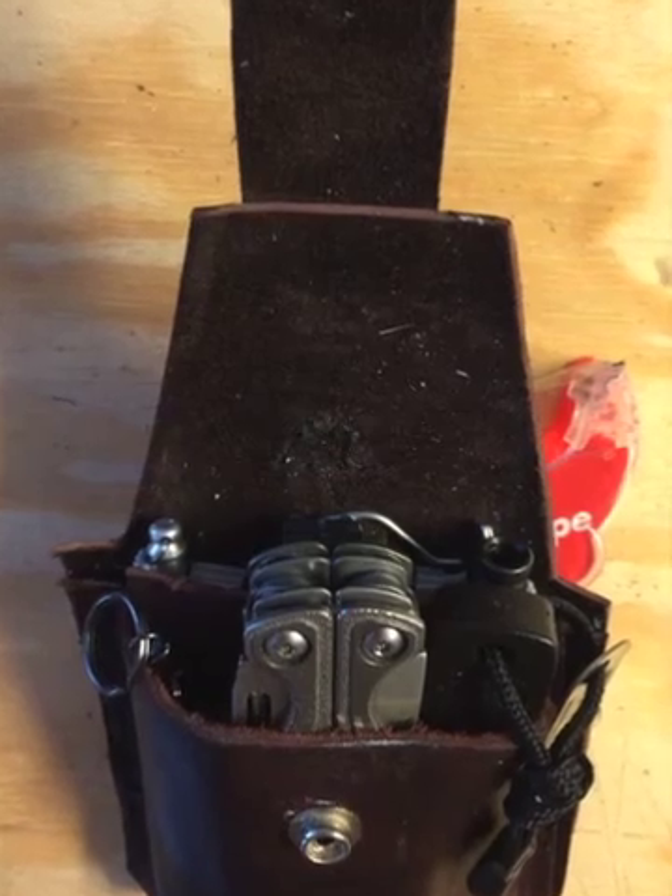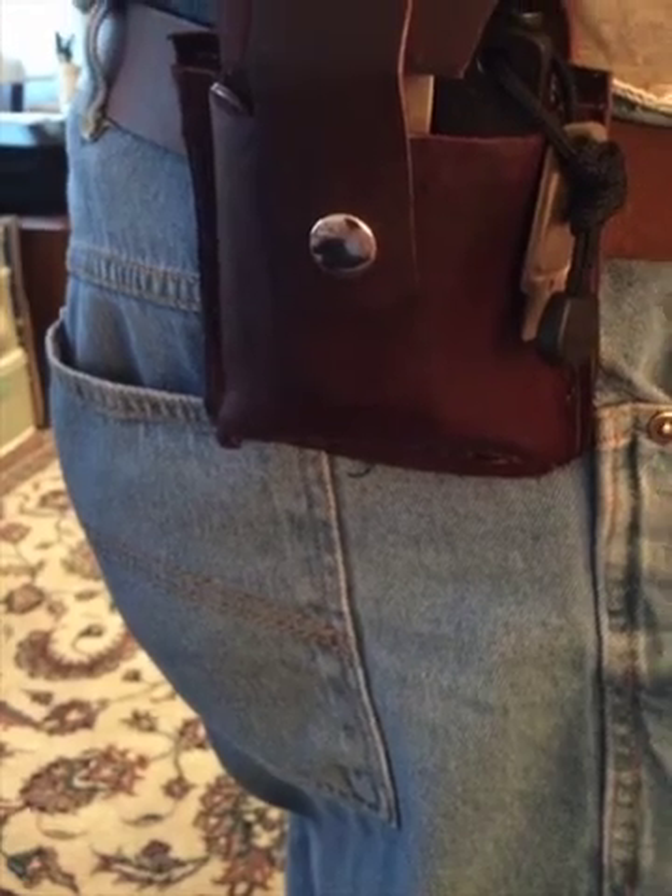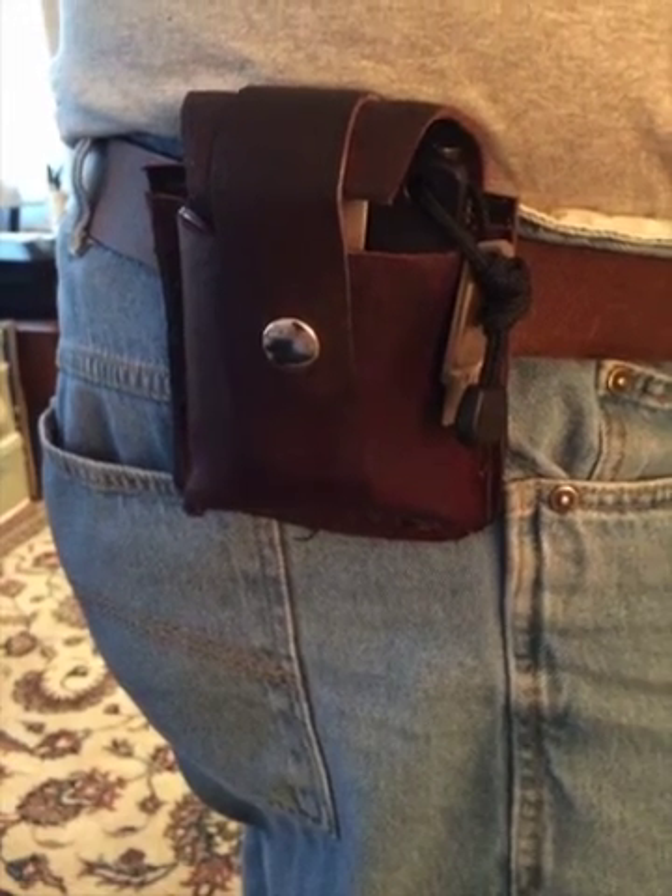And on the inside of it, the tools — various tools. And there it is on my belt, all done. Thank you for watching.